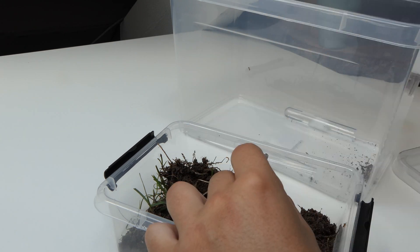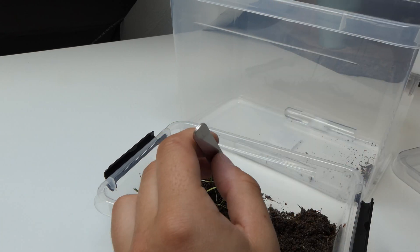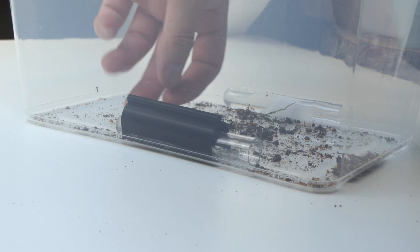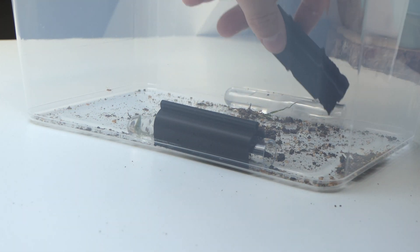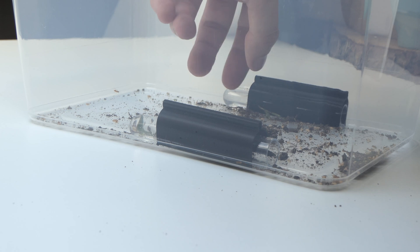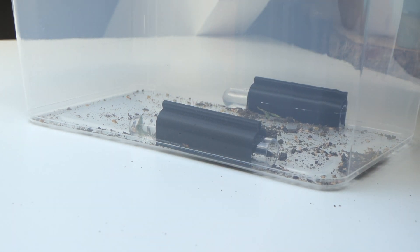After I separated all the pupae from the soil I covered up the test tubes and let the workers do the rest. The next day most of the brood was transported and nicely packed together.